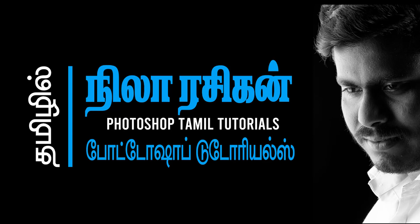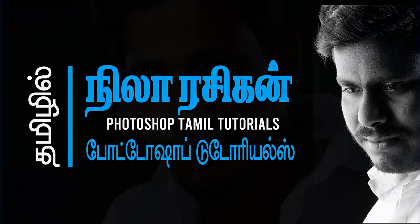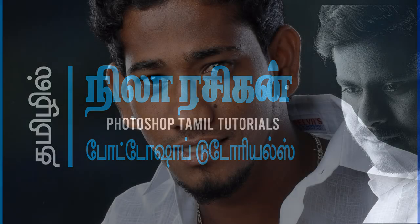Hi, hello, welcome. This is Narasigan. You are looking for Photoshop tutorials. I want to show you some Aramia tips.